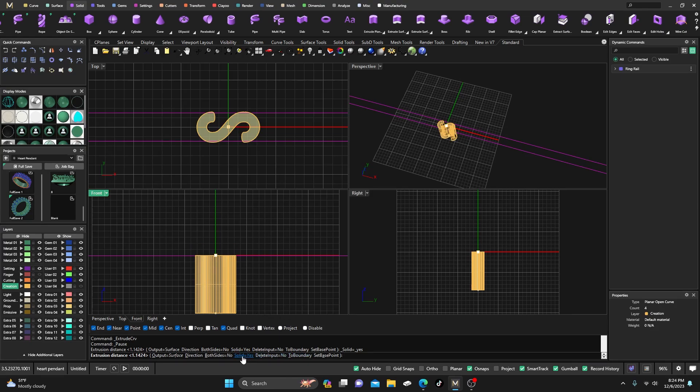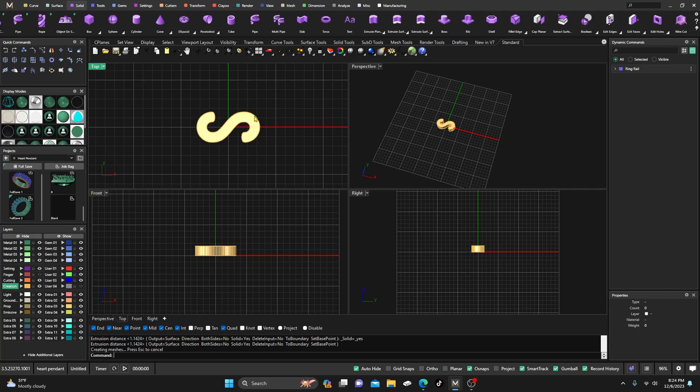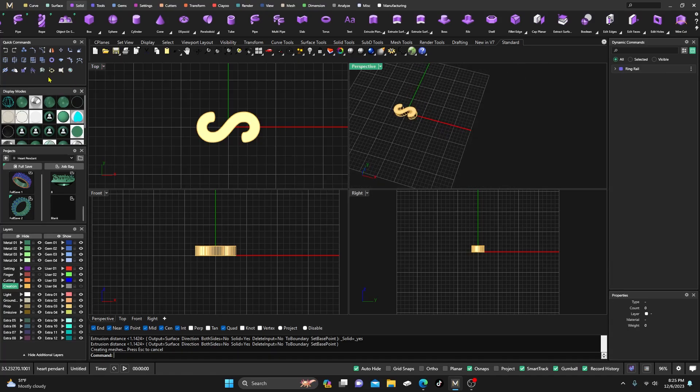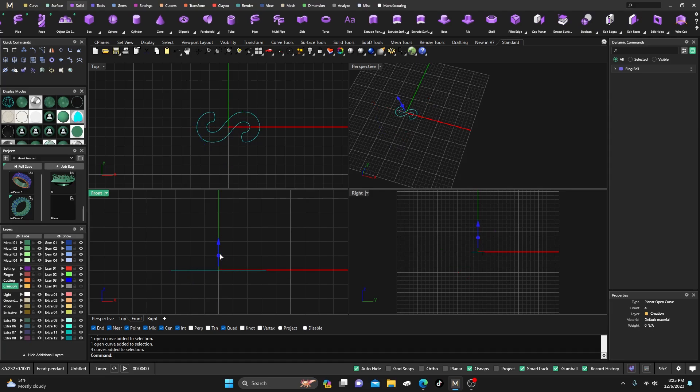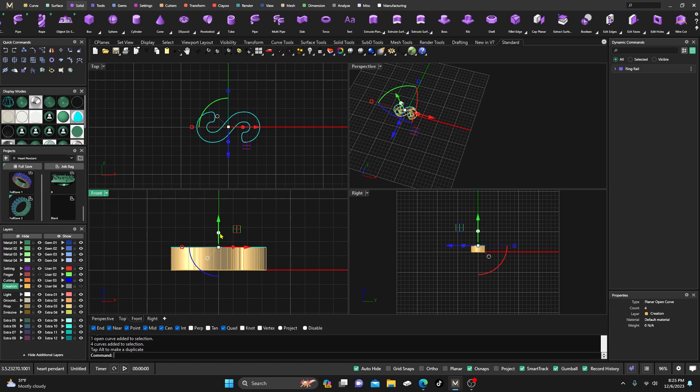If you just want it flat, you can join all that together, go to Extrude, Straight, Both Sides No, and bring it up where you want it — there's your straight one. But I'm going to go back because we're going to play around with it and spruce it up. So we have four curves out there — one, two, three, and four. We're going to select those curves and do an extrude from the Gumball. It doesn't look real heavy — looks like a pretty lightweight ring — so I'll take it up to maybe one and three quarters.